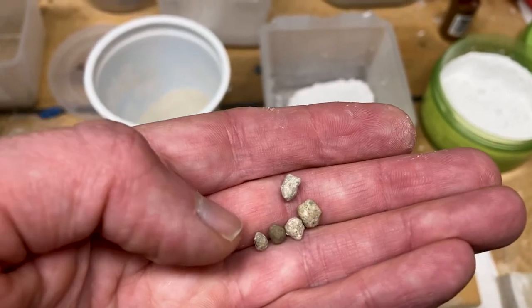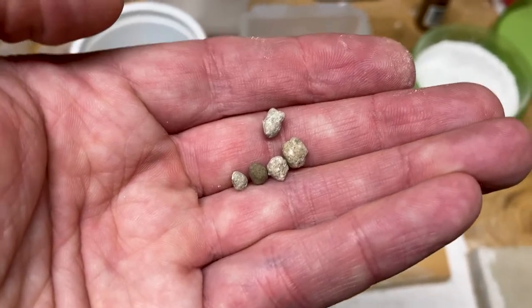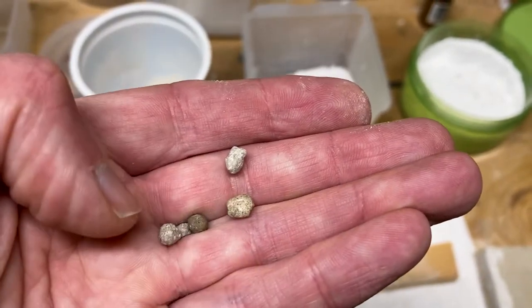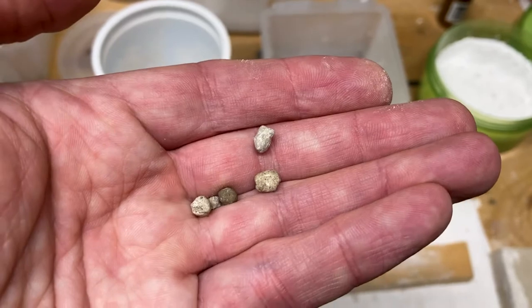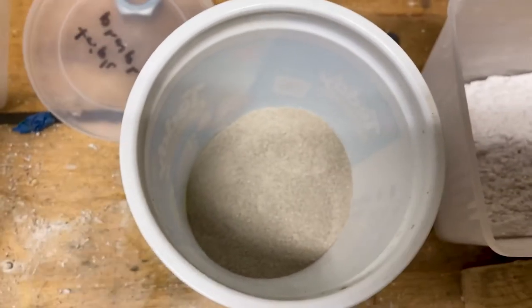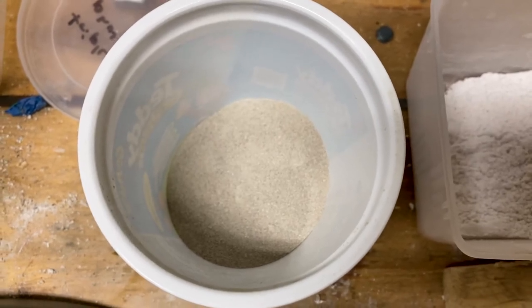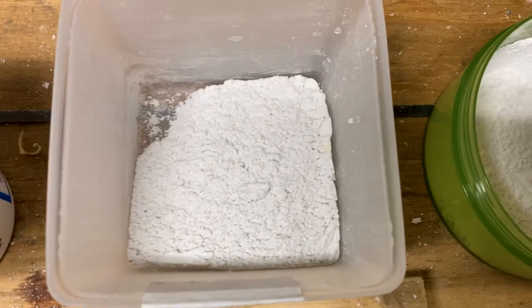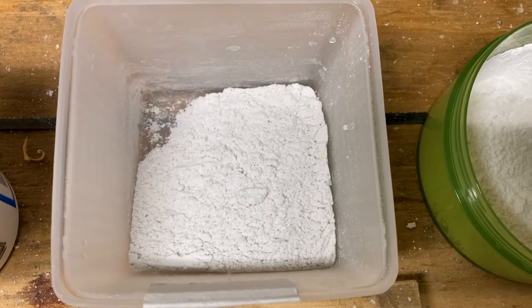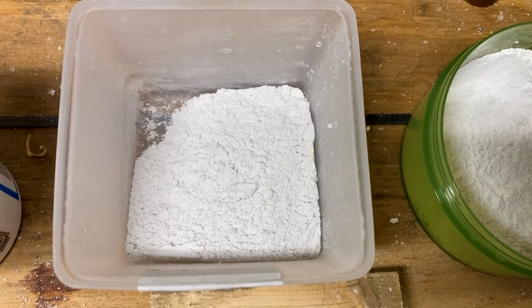I thought I was going to need a burr grinder because the stuff is so hard, but it turns out a standard cheap coffee grinder does perfectly fine for getting this into powder form, which is what we have right here. This is the triple phosphate — I ran it through the coffee grinder and then sieved it with a fine mesh. Next to that is the perlite, which I ran through a food processor. Pro tip: do not use your spouse's favorite food processor for this.